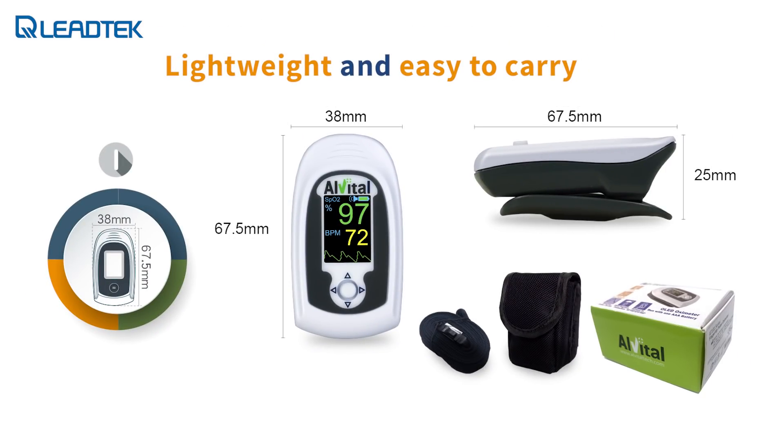The AT101 is extremely lightweight, which makes it easier to wear on the fingertip. The product comes with a set of user instructions, a lanyard, and a belt pouch. The belt pouch is an optional accessory.